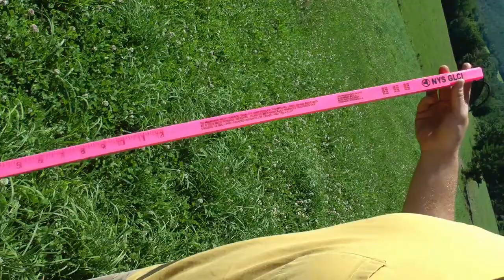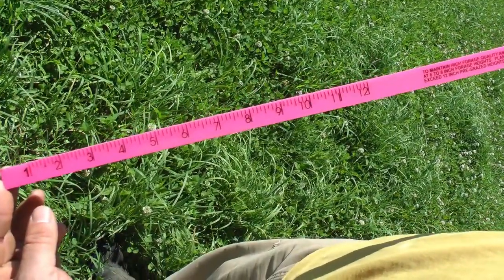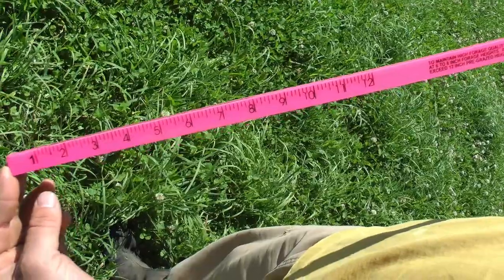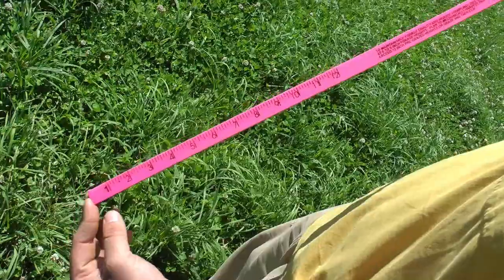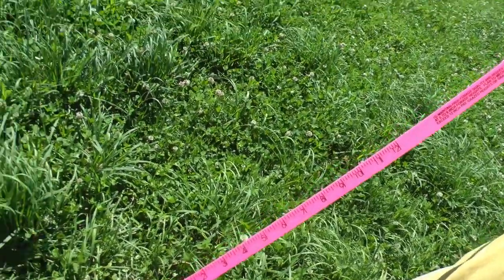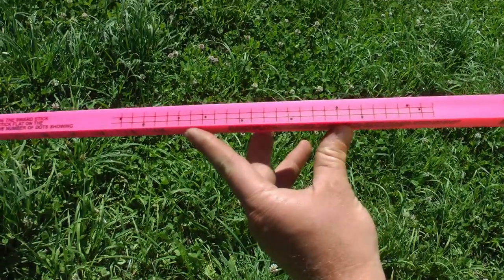The most basic part of the grazing stick is just a ruler that you stick down into the grass to get an average of the height. When I say average, you have to look across your pasture to figure out what the tallest and lowest points are, so you can really get an estimate of what's in the entire pasture.